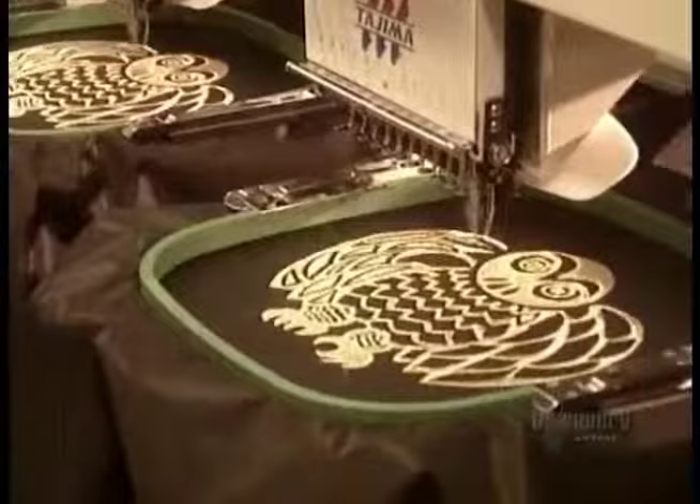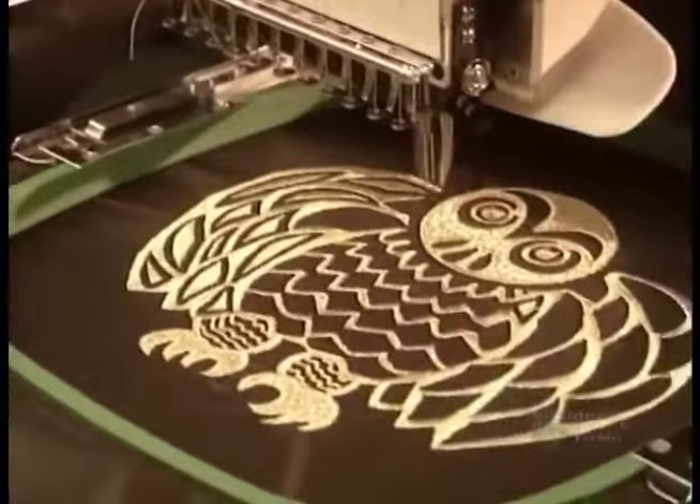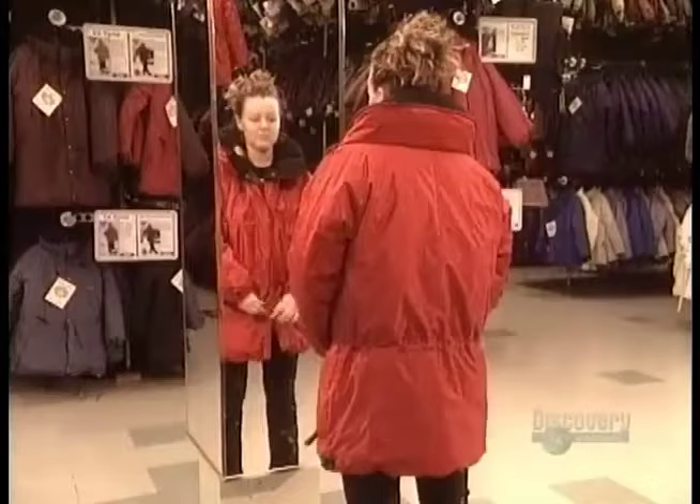The final result is a stylish jacket whose secret weapon is that hidden layer of insulation. It traps air inside, and your body then heats it up, creating a cushion of warmth against the cold of winter.